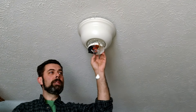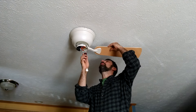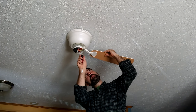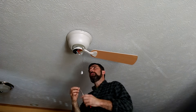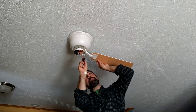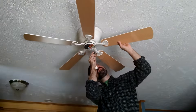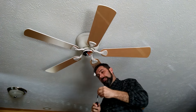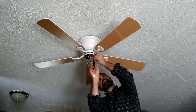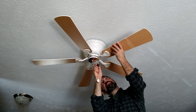Now we'll grab the blades and install those. It's just a matter of installing the fan blades onto the fan motor assembly. On some models you'll be able to get right to the screws — this one has a little access port so you can get your screwdriver up there to tighten the two bolts per blade. It might be easier to have a second hand for this, but it's really not that difficult. Start each screw and then go back and tighten them as you go. I'm going to go around and double check the tightness of all of them — we don't want any coming loose after the unit is fully assembled.